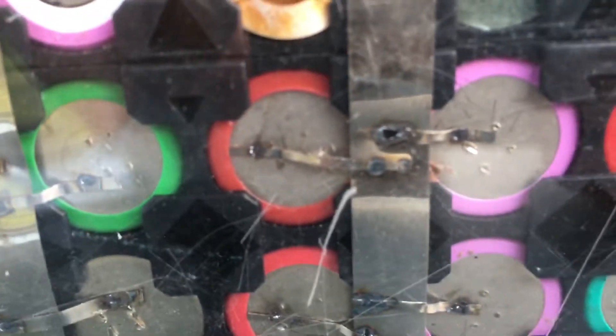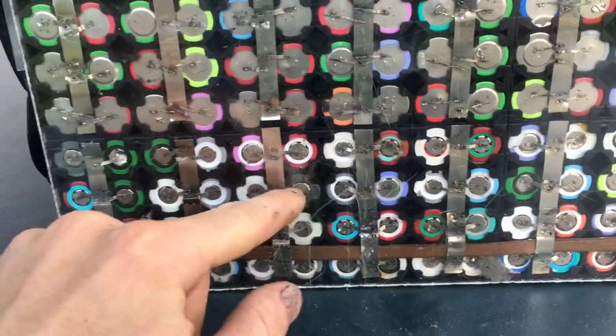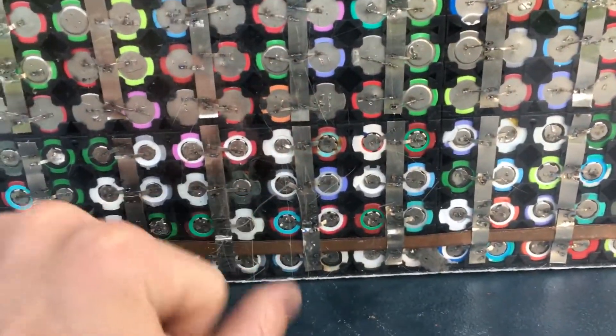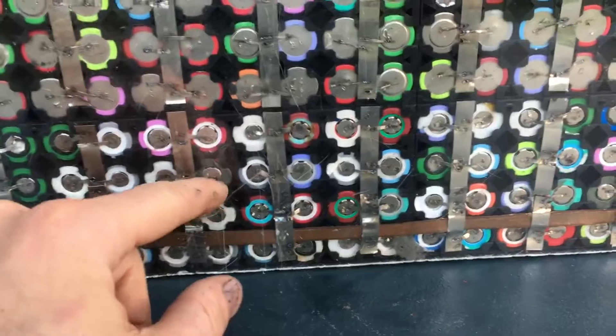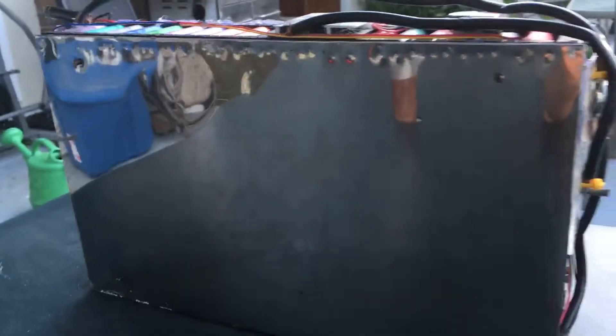You can see here that each cell has its own individual fuse. What that allows is for each one of these parallel packs — if one cell dies, instead of all the other cells dumping current into it and draining the whole pack, it blows that fuse and that one cell is disconnected. I also put copper bus bars on that side.